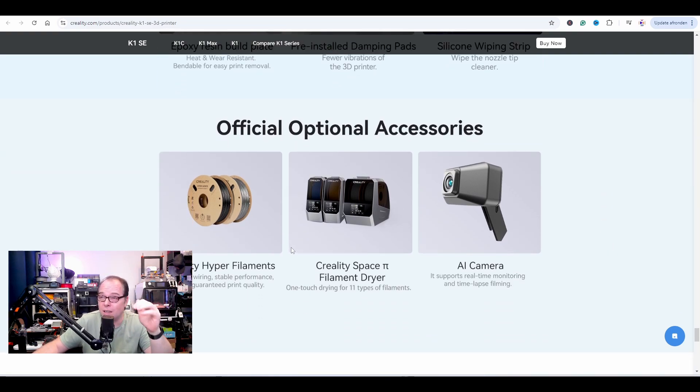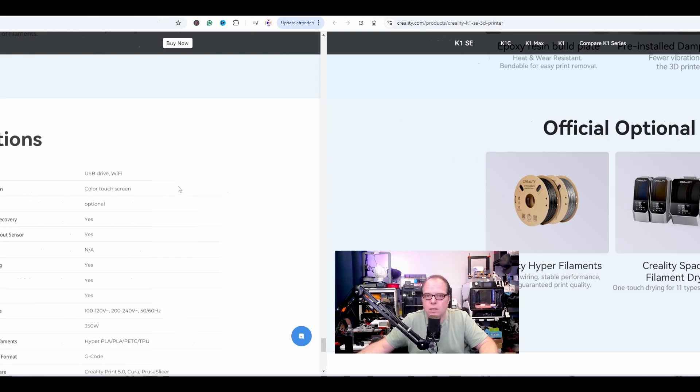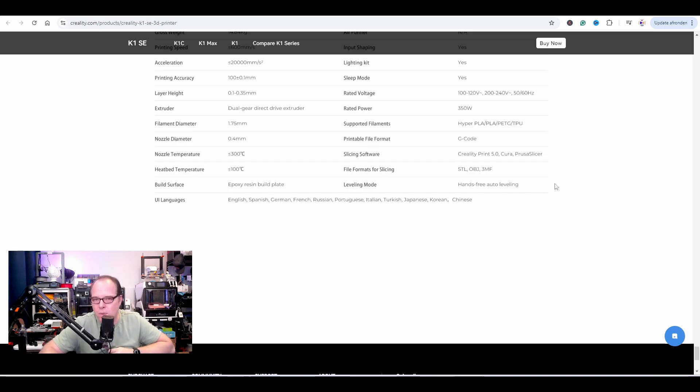Official optional accessories — yeah, Creality Hyper filaments. It's a consumable; I can't understand why they have it listed as optional accessories. You can also buy the Space Pi filament dryer, which seems very cool. And an AI camera — it supports real-time monitoring via Creality and time-lapse filming. This camera is optional and will cost around 35–40 US dollars. If you want the monitoring function, you need to buy this camera — it doesn't come standard with the printer.